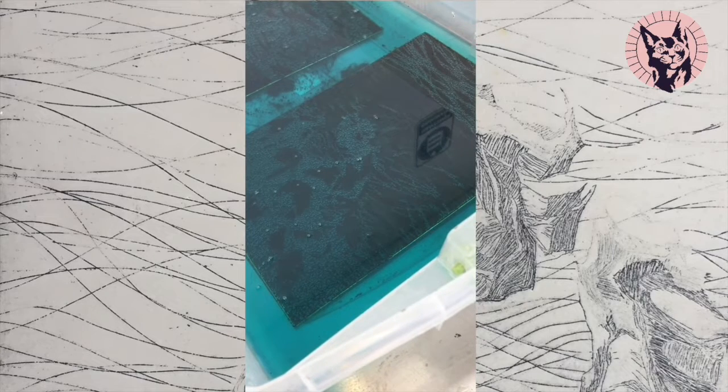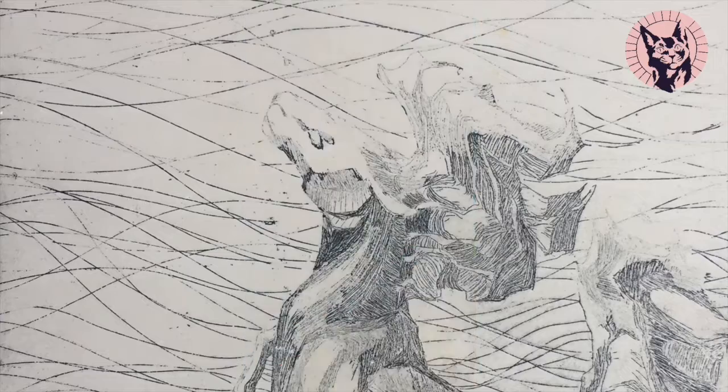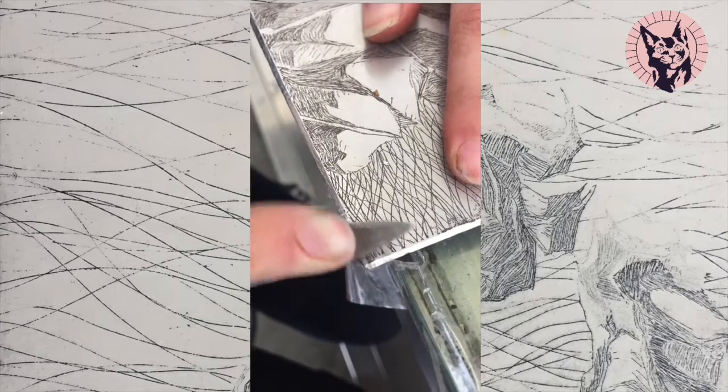In class, we used this blue chemical to make the lines I carved even deeper. And then a friend made for me some neat bevels.